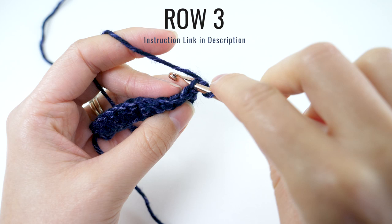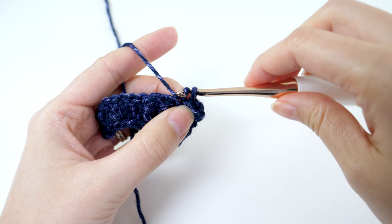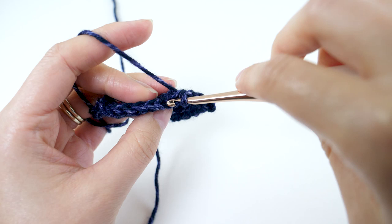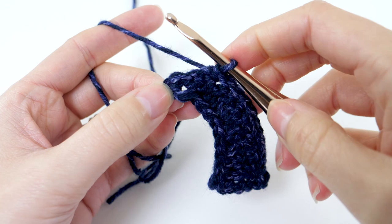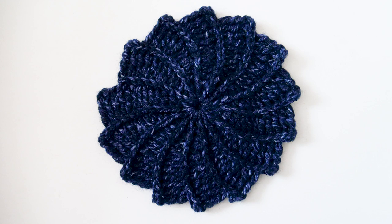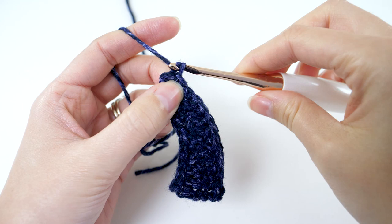Loosely slip stitch in the back loop only of the next 12 stitches. Make sure you're making your slip stitches as loose as possible without the tension looking wonky — you want to be able to work in those stitches later. If you're having trouble working into a slip stitch, that's your cue to make them a little more loose. When you finish that, slip stitch in the center of the ring. So the repeat is row two and row three to build around this center point, but after that first section, the end of the second row looks a little bit different.